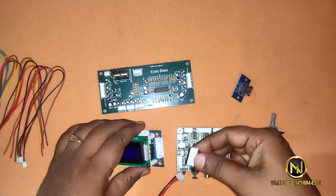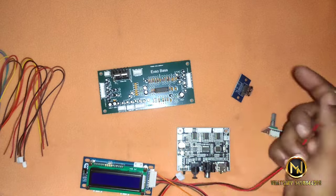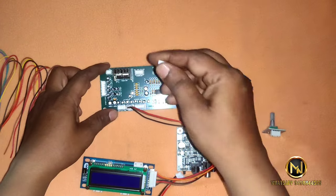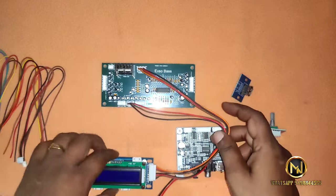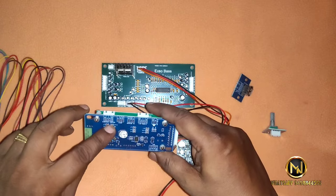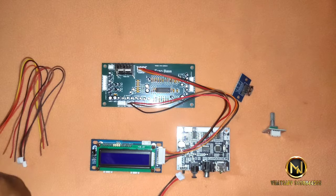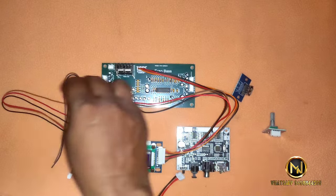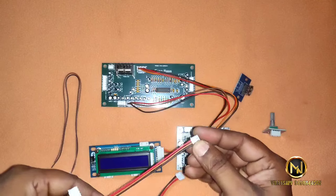We have a display unit, and we have USB and Bluetooth. We will add a line to the display unit and add a controller. If you want to display it, you can add a rotary encoder. Add an Ft00388 kit and we will add a 2-wire connection. Let's select 4-4.